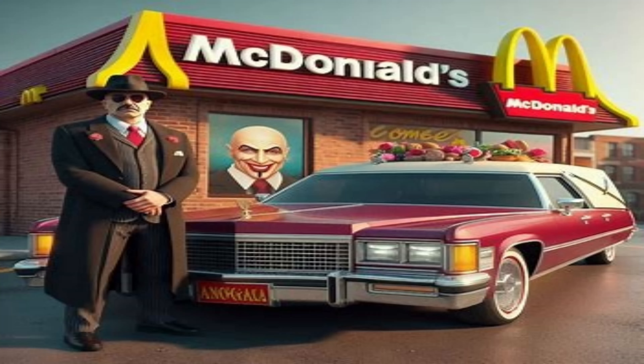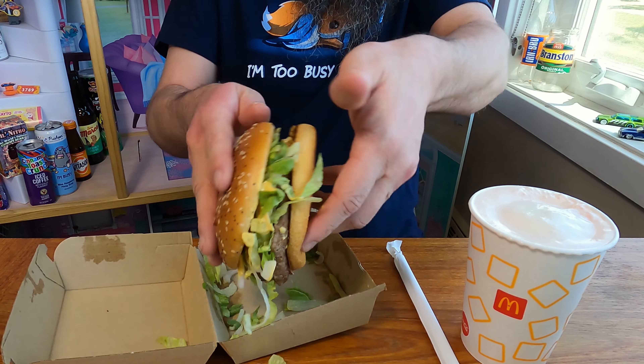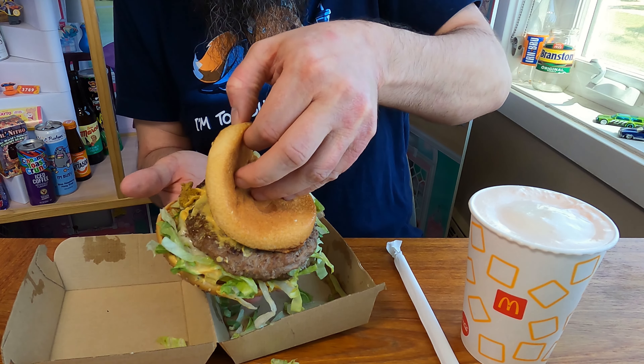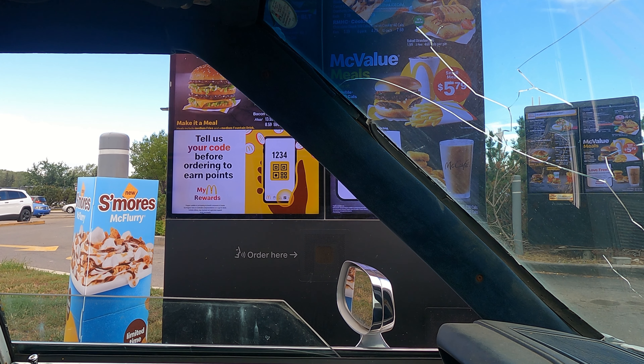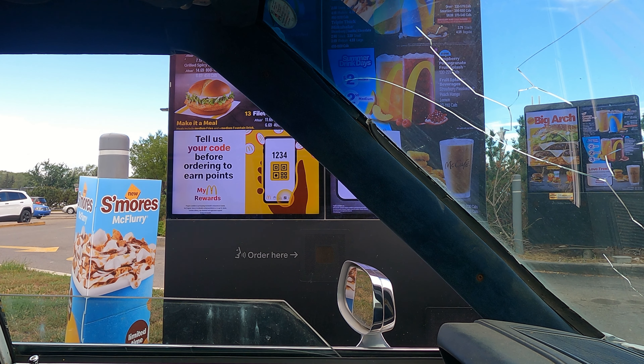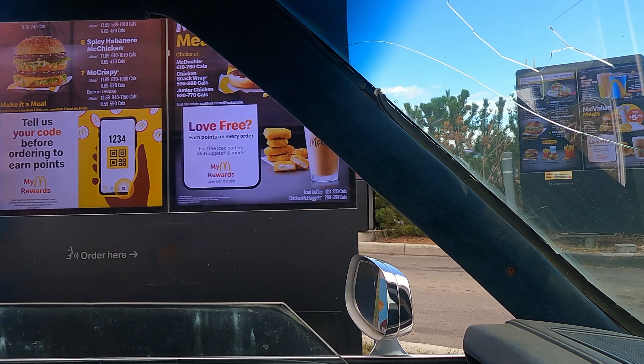What is up, my name is Beansie and today we are re-reviewing the Big Arch to make sure everything is the same as before. I'm pretty sure it's not going to be. Let's go to the drive-thru — can I get the Big Arch? Thank you.